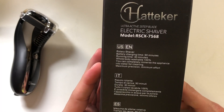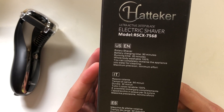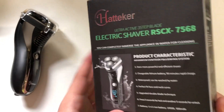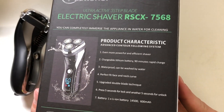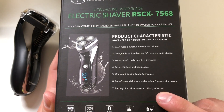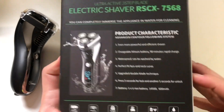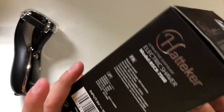It says 90-minute charge, 60-minute run time, washable. And then the milliamp hours of the battery — that's not a huge battery, but for what it is, if it's an hour run time, that's good.